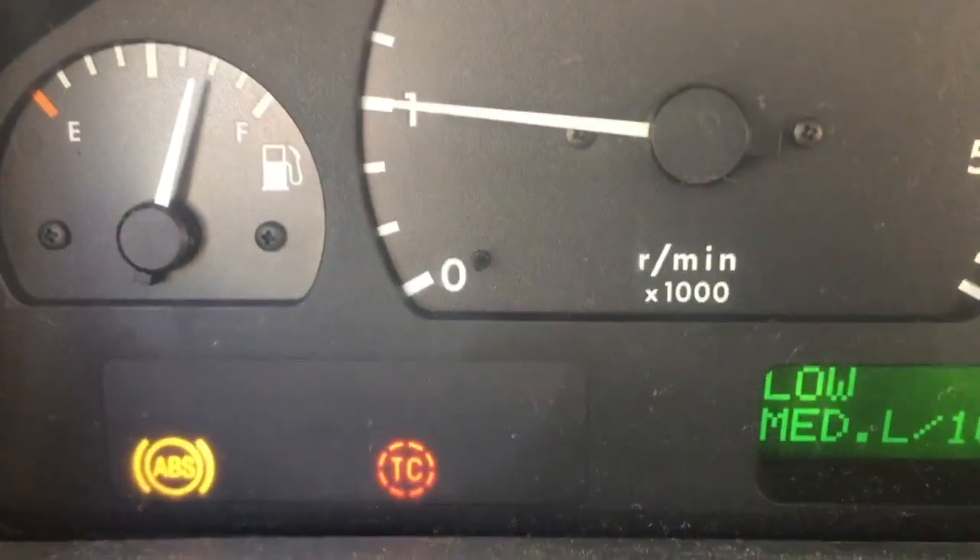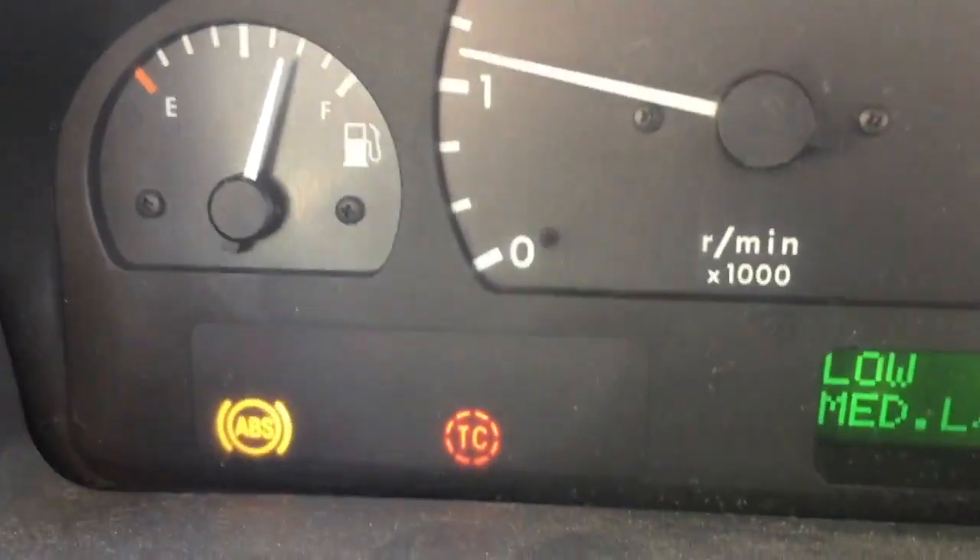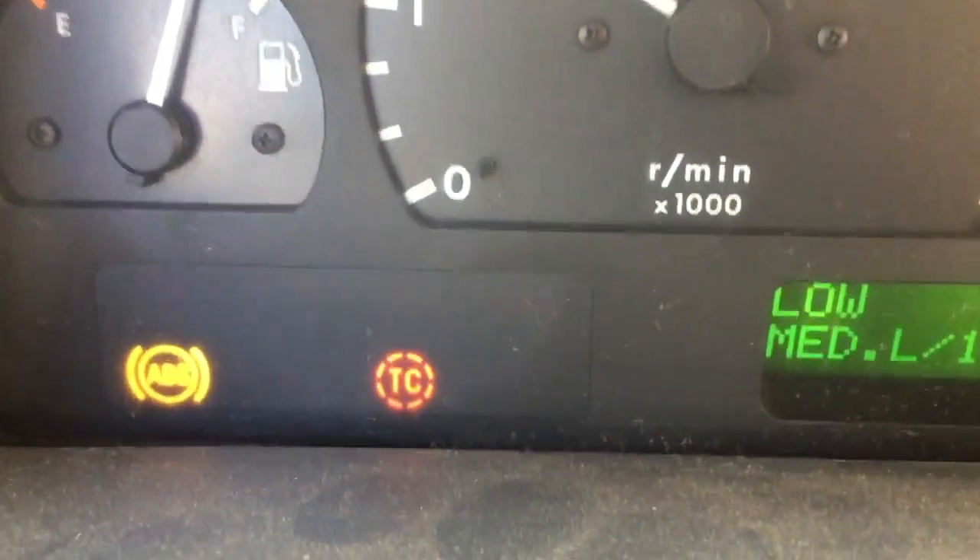If you do have traction control, the light will come on telling you that there is traction control in your car.